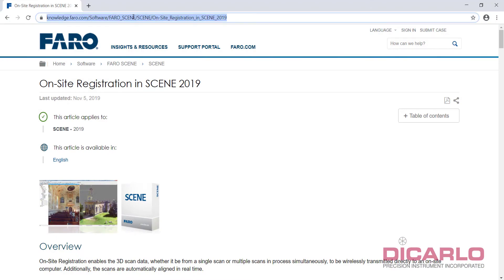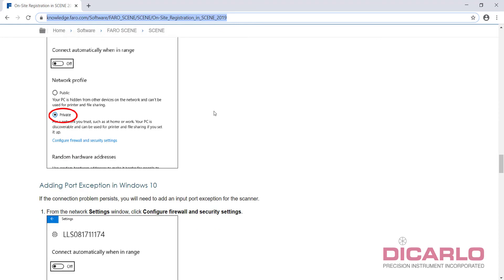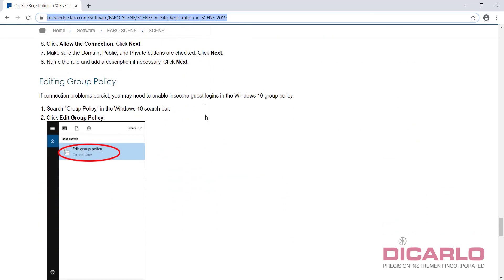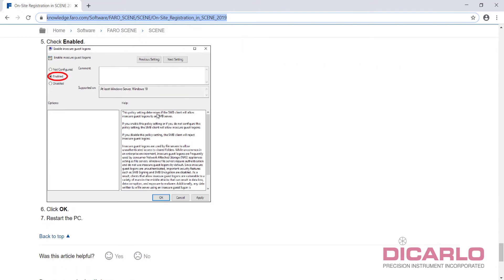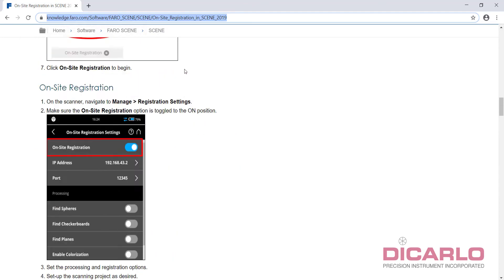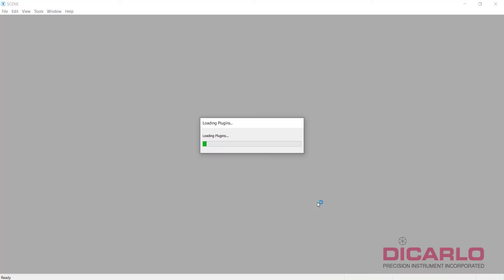A very good article I use for troubleshooting when connecting for on-site registration covers how to connect your Wi-Fi on the scanner, how to start registration, and where to change the network profile to Private. If you're having problems with connecting and running on-site registration or on-site compensation, this is a good article to refer back to. I'll link it in the comments and in my documentation. Let's fire up Scene.